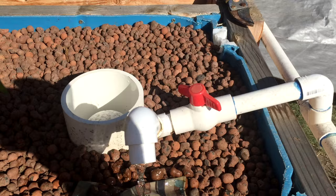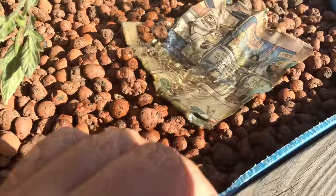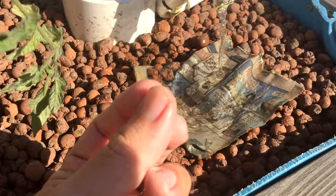Hey everyone, Matt here, Home Farm Ideas. I've been working on an idea here. I put a bunch of worms in my worm beds, as you saw in the last video, and I wanted to see if they would actually come up to food and eat it at night.